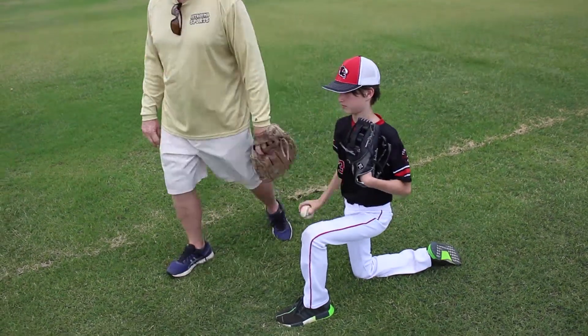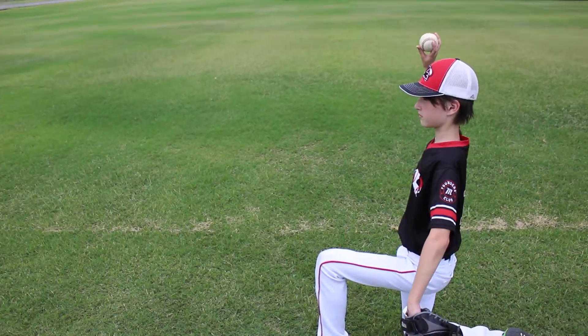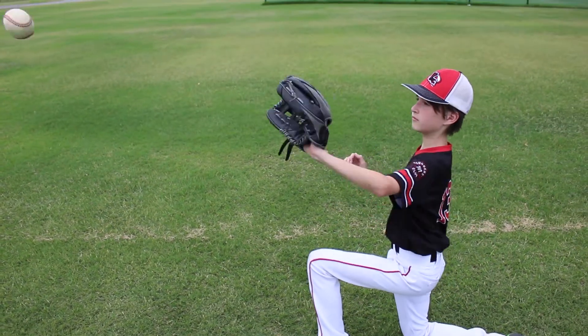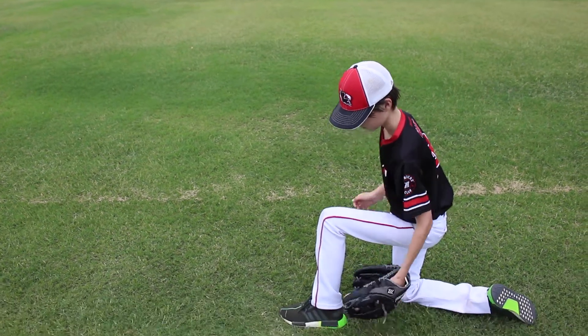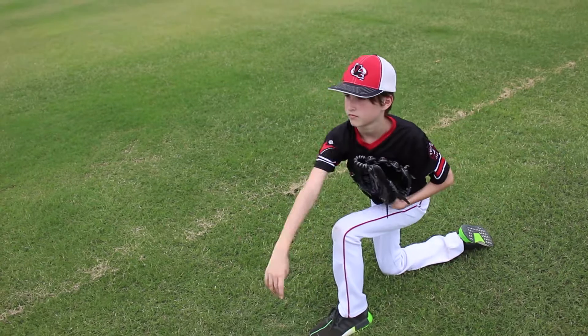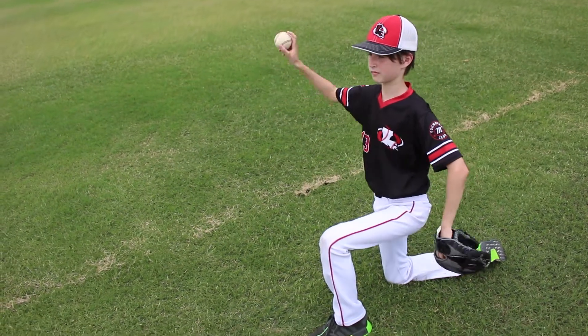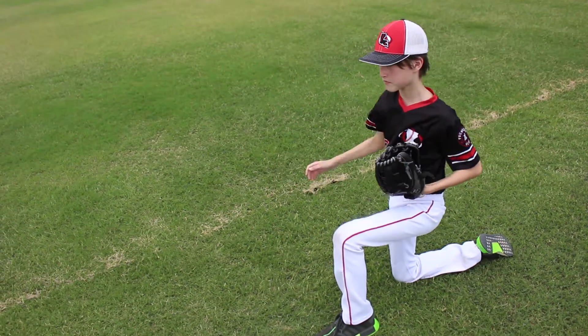Throw a couple more, Joseph. Make sure you go back first before you come forward — use that kinetic chain that links you up to the ground. Finish with your chest over your front knee. Nice. Good job.